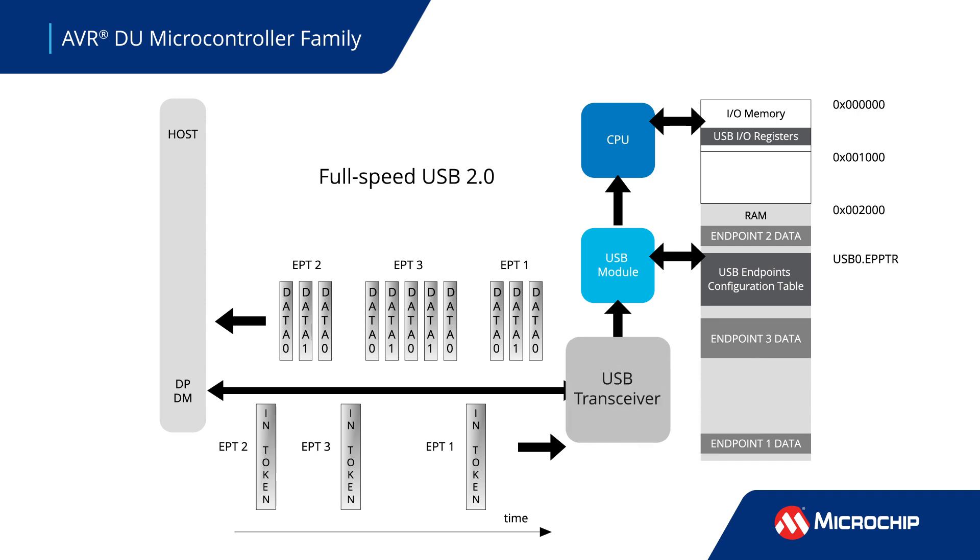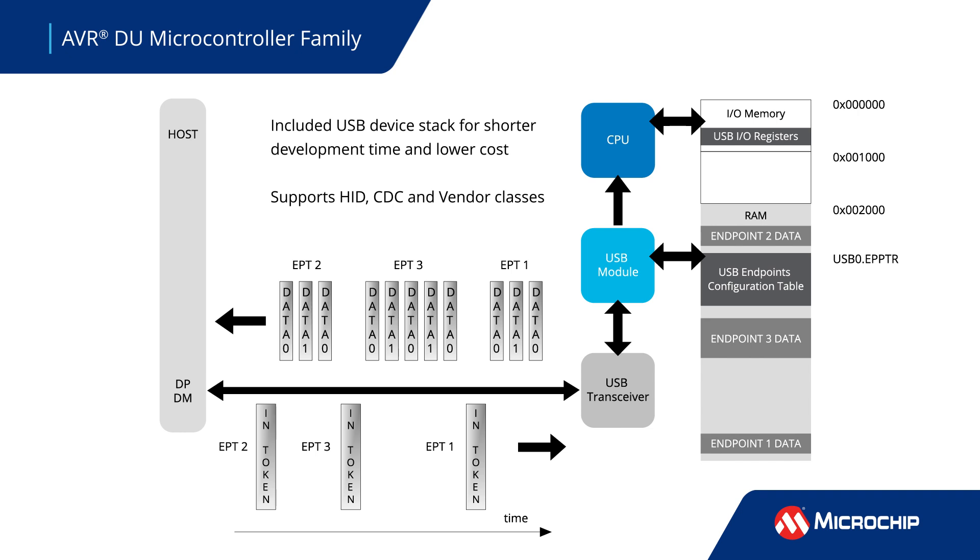The peripheral set includes a full-speed USB 2.0 interface to bridge embedded systems with a USB host. The included USB device stack reduces development effort for lower cost and faster time to market.